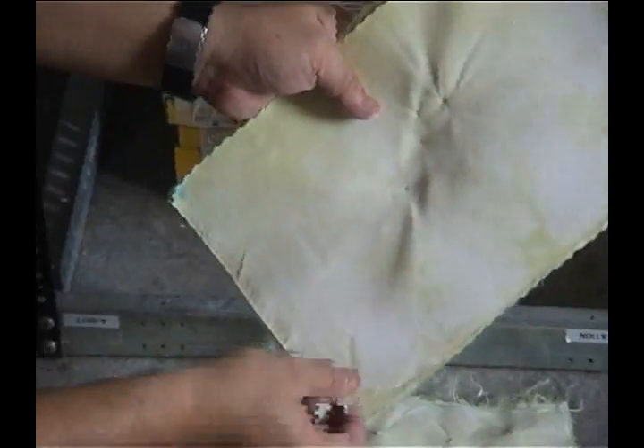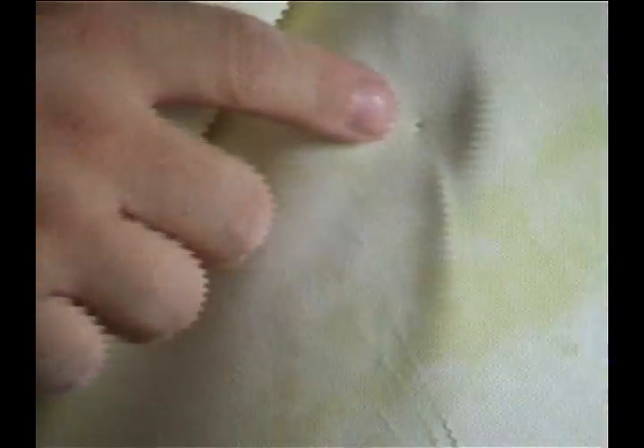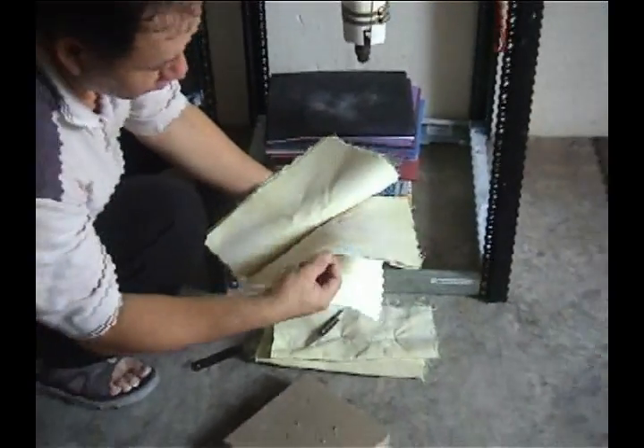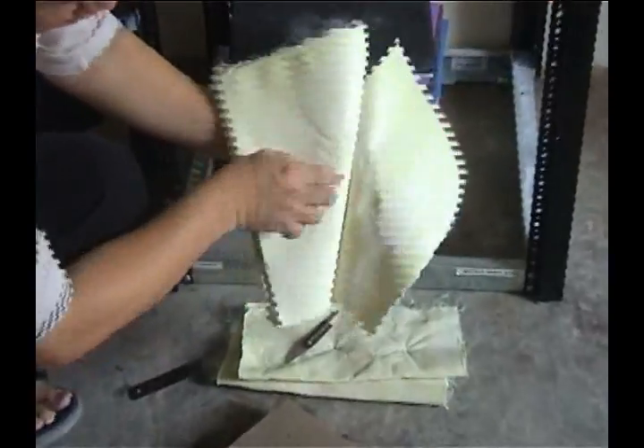Counting through the layers: 16, 17, 18, 19, 20, 21, 22 — and then we need 3 more, just a mark on 24. So it is no penetration at layer 24.